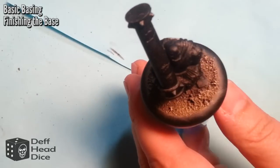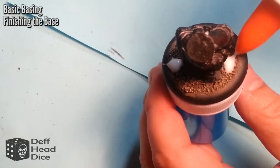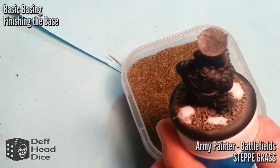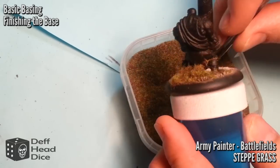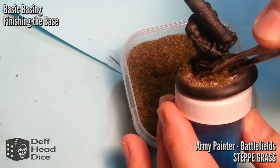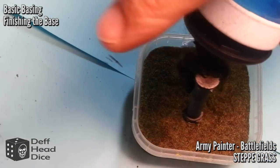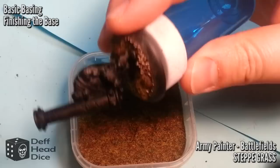Now we're on to finishing the base. Back to the PVA glue — just put a couple of blobs here and there, and use your brush to spread it out a little bit. I used the Army Painter Battlefields steep grass, which is just a static grass with more than a couple of colors. I take a pair of tweezers and drop it on, pat it down a little bit — you don't want too much pressure — and just let it fall in. When you're done and happy with the coverage, turn it upside down and flick the excess back into the container.